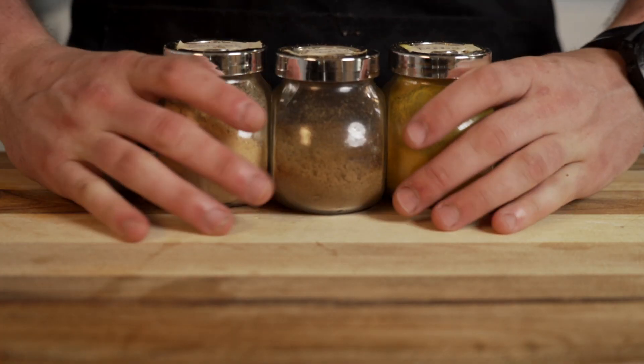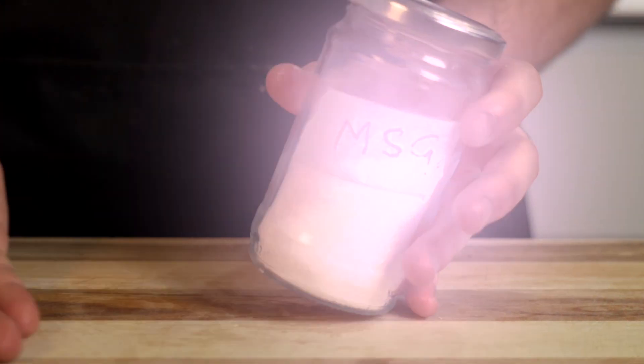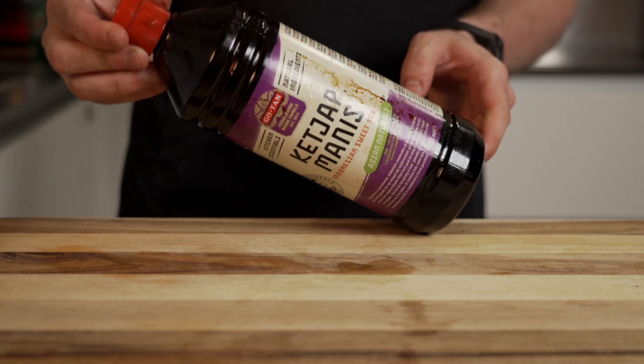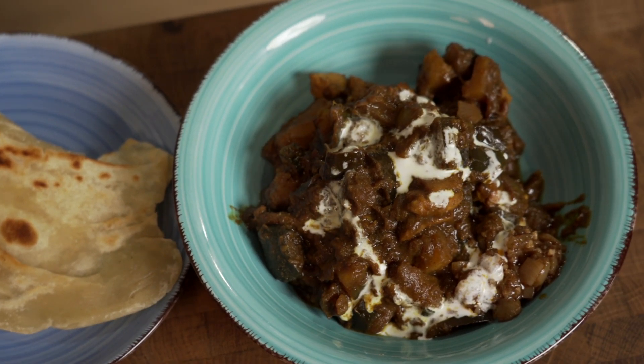If you want to make it vegetarian, you can just skip the chicken. Now let's get the spices ready. Make sure you have lots of curry powder, ground cumin, ginger powder, and some MSG. Then also grab one cube of chicken or vegetable stock powder, dark soy sauce also known as kecap manis, and get one lemon and slice it in half. We will also have one secret ingredient and one additional ingredient I added myself for extra richness later in this video.